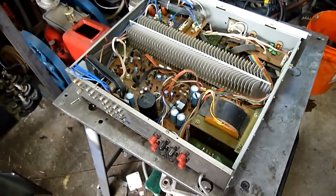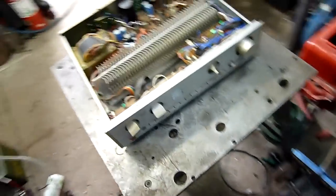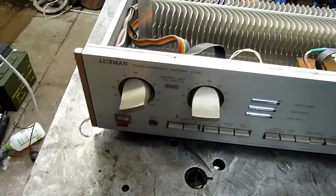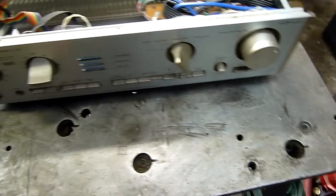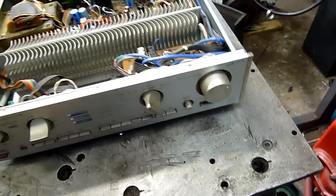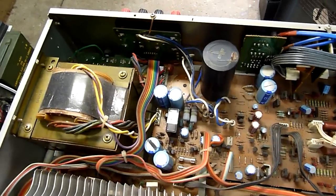G'day folks, I've got a little repair job for my friend Terry, the guy I got the Ford Falcon — or Fairmont, whatever it is — off. This is his old Luxman amplifier that's been sitting under a workbench at work for yonks. He blew one of the main filter caps on it and couldn't find a replacement at the time, so it's been living under a bench for the last four years or so. I've just offered to have a look at it and fix it for him.